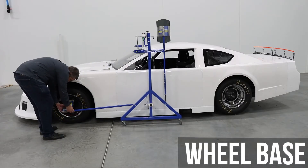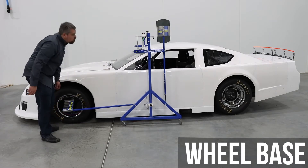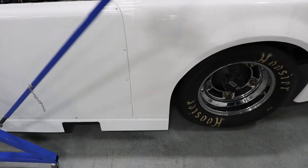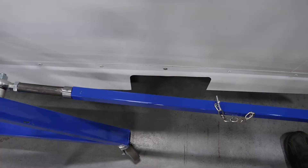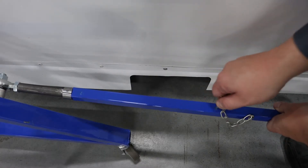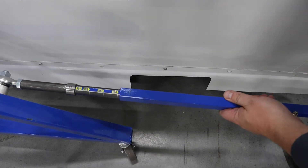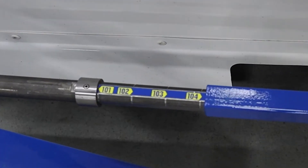Be sure to place the front wheel plates first when measuring wheelbase, as the rear wheel plate arms are adjustable for different wheel bases. Remove the pin and adjust the arm until the wheel plate is in proper position to lock into the wheel. When displacing the arm to lock into the rear wheel, a measurement will display on the arm. This measurement is the wheelbase.